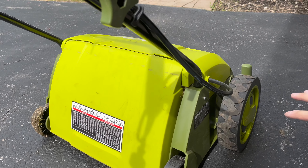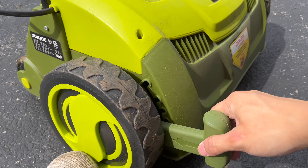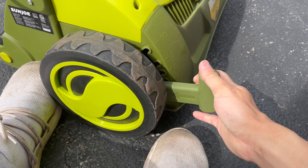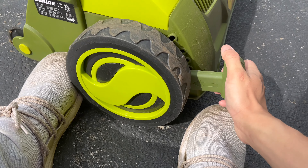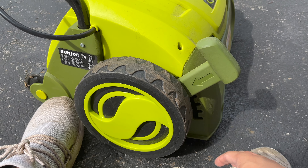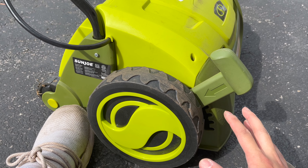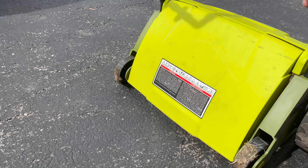The only other thing is the adjuster — you push this in here to raise or lower it. I used the deepest setting so it can dig in as close to the ground as possible, and hopefully that works. I'll give another update in a follow-up video on whether my grass is even growing or not.